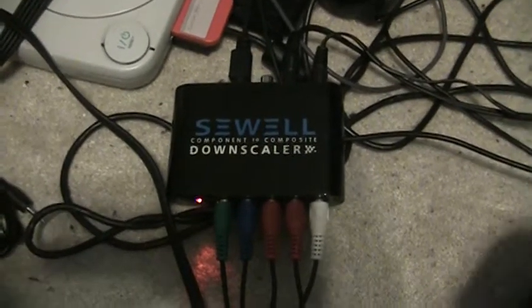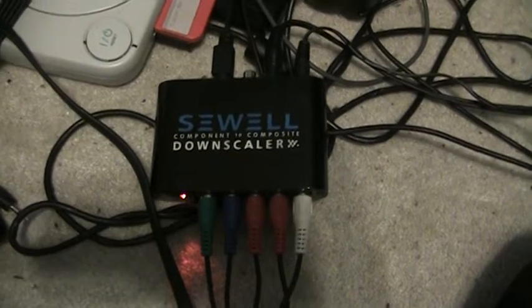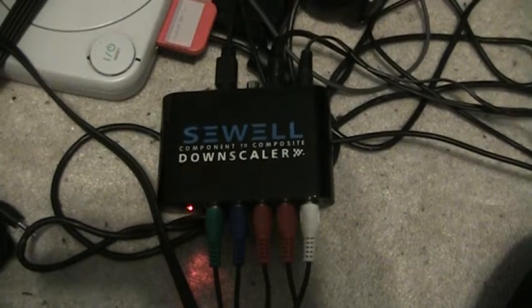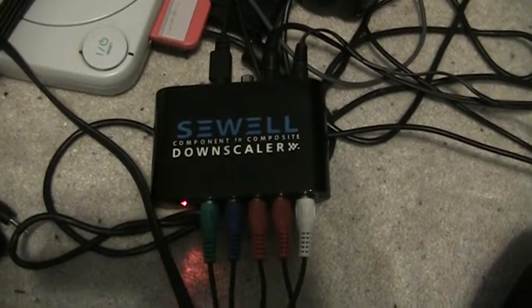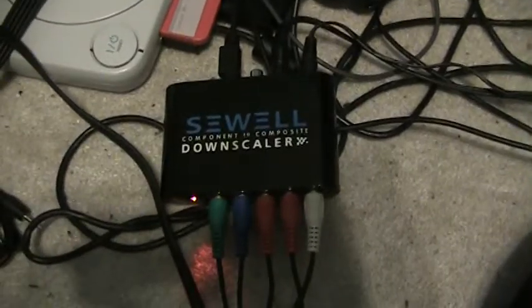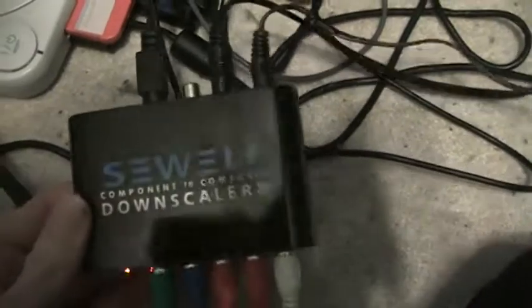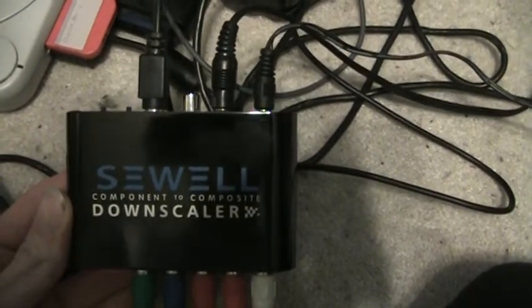Hello everyone, SirVG here with another speedrunning product review for you. For those of you who are looking for a product that allows you to play a game on component, but yet you need to be able to record using composite or S-video, then here's something that will help you out. It's called the Sewell Component to Composite Downscaler.